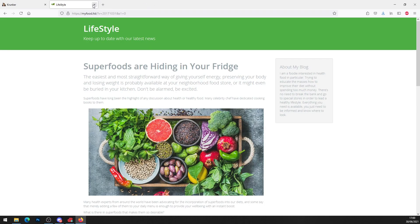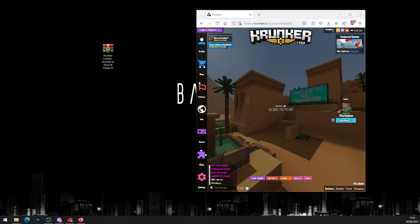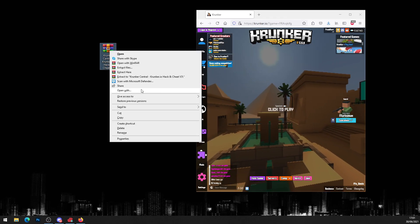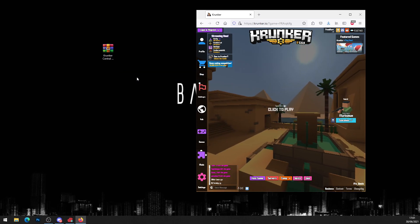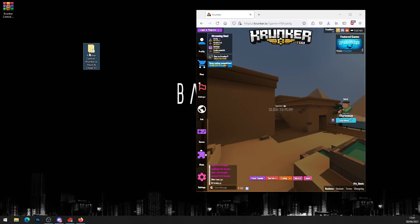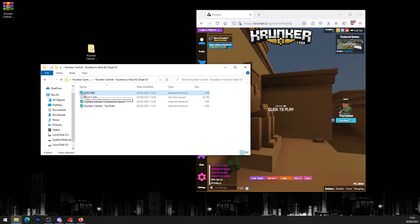Once you've got the file, close down all the pages and advertisements and head over to Krunker. Drag and drop the hack out of your downloads folder, or save it somewhere accessible. Then right-click on the file and press 'Extract to krunker central krunker.io hacks and cheats free' — this will create a new folder. If you've got two monitors you can put it on your other monitor.